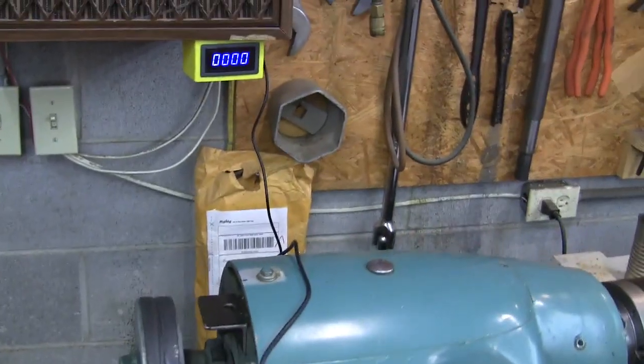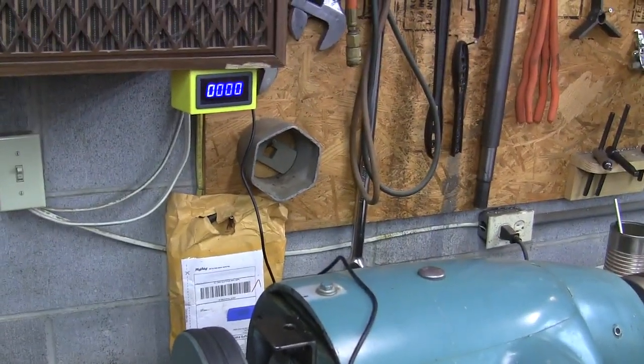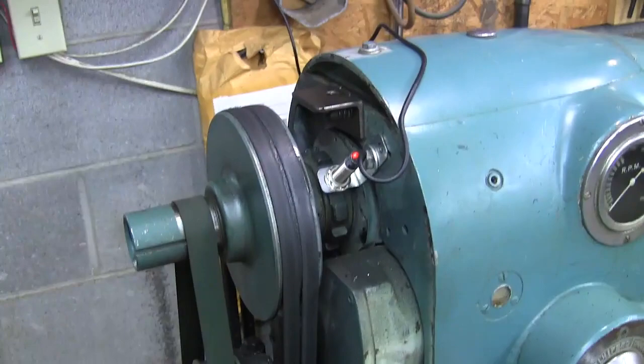I bought one on eBay, and it was like $10 or $15 — it wasn't much at all. But the way you install this thing is...